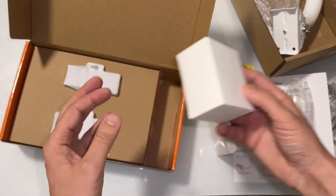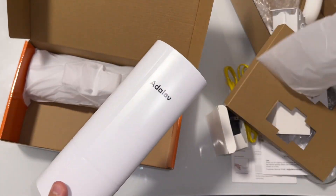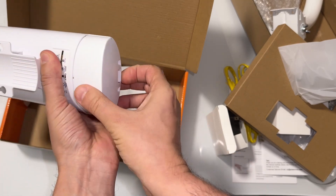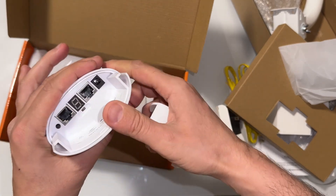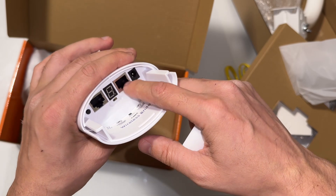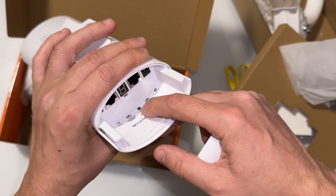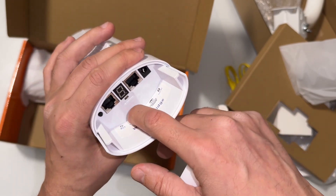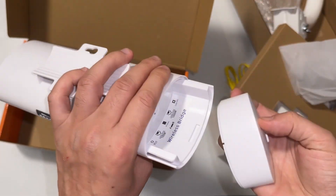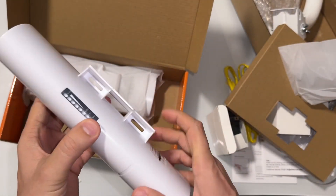Here is the second one. And these are the Wi-Fi bridges. Let's go ahead and open it. When you open it, you're going to see the DC adapter and Power over Ethernet. It's LAN. And then this is the display. There's one more port and the reset button right there. We have the indicator right over here.